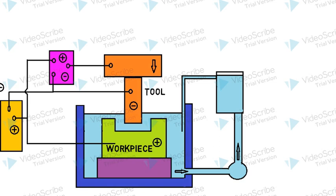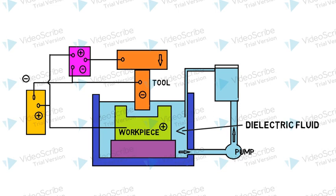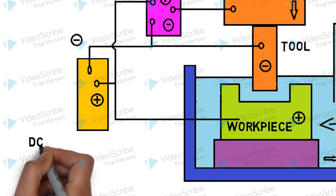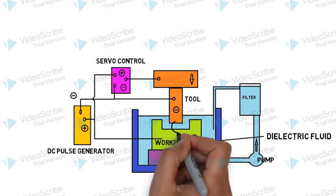The gap between the tool and the workpiece is called the inter-electrode gap or simply spark gap. The tool and the workpiece are submerged in a dielectric fluid bath, which is continuously recirculated through a pump and filtered for impurities through a filter. The tool is also equipped with servo control for vertical motion, which in turn controls the tool and workpiece gap. The power supply of the whole system is a DC pulse generator, which is used for creating a high voltage DC pulse across the tool and the workpiece.